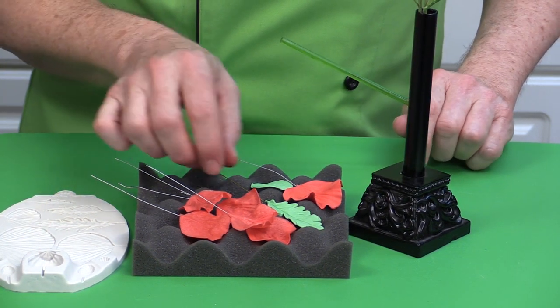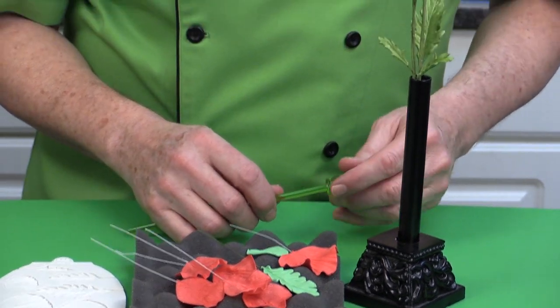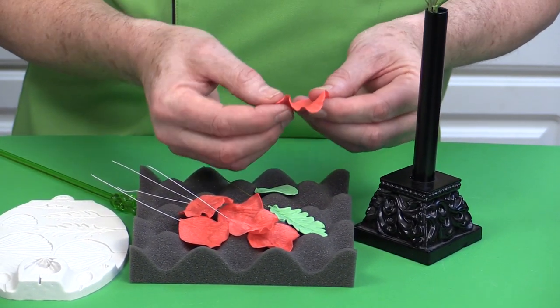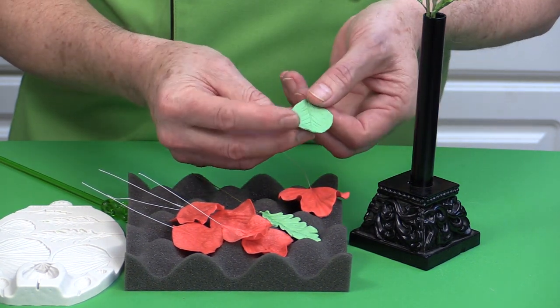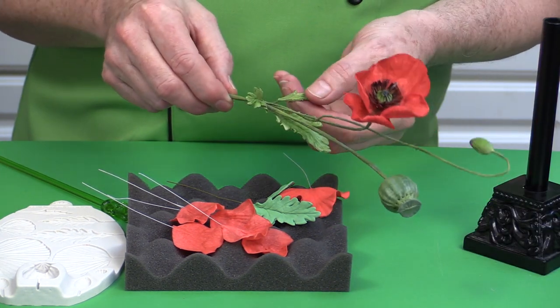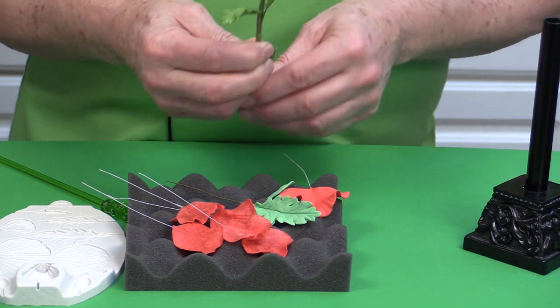For example, if you're making a wafer paper orchid and you want to make buds, this clay enables you to manipulate it very much like gum paste. Coming down here — Flower Pro is my line in collaboration with Katie Sue Designs. This poppy mold is used for the petals, and you can see how the veining gives very lifelike results on wafer paper. These poppy leaves, though colored, still stay flexible — it's a really wonderful product.